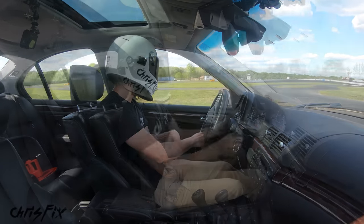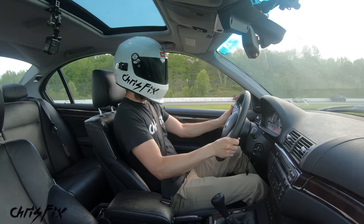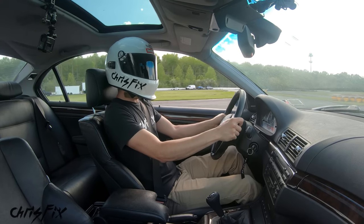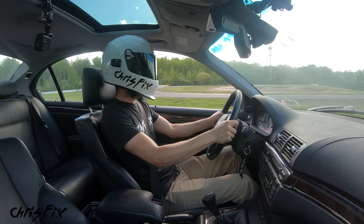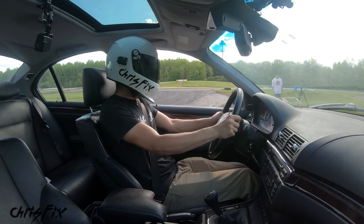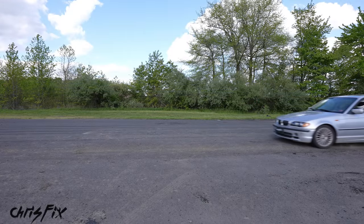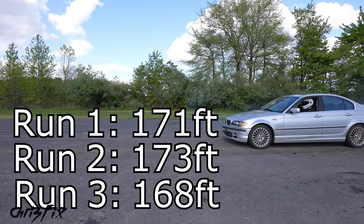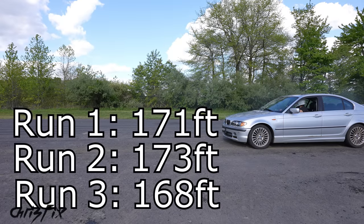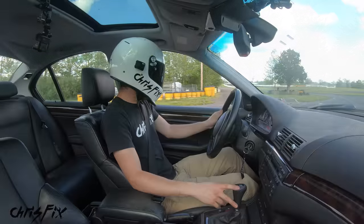Now let's test the braking. I'm going to accelerate to 60 miles an hour, hold it there until I hit the cones, then slam on the brakes and get a measurement. I'm using a GPS to be accurate. We have consistent but horrible braking distances at around 170 feet — but at least we're consistent, which is important so we can compare this to the car after we gut it.